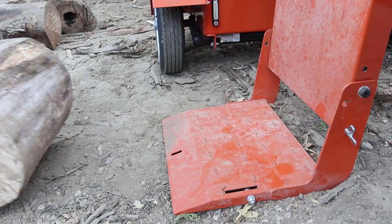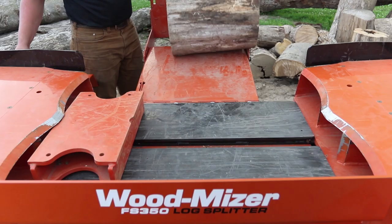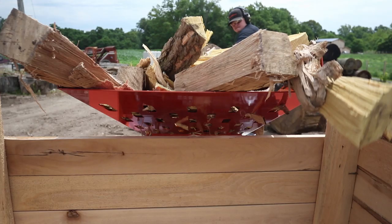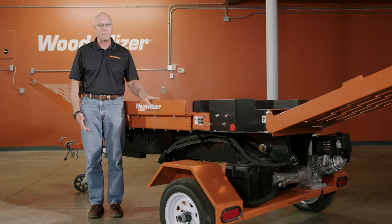Optional is a log lift, available to lift and load logs for you. It has a 24-inch capacity, just like the smaller unit, and the trays help carry the wood away or load it right into the truck for you. That's our FS-300 series of log splitters.